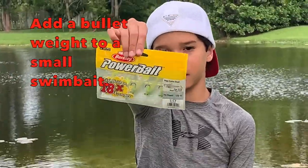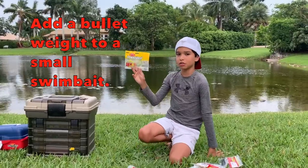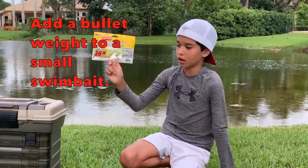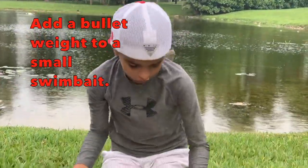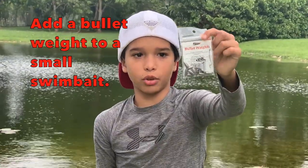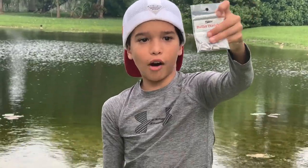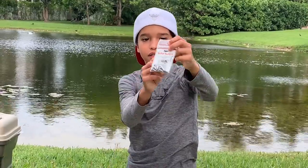This right here is called the Swim Bait by PowerBait and it's a small one which imitates minnows. Since it's light, you're not gonna be able to cast it far, so you're gonna use a bullet weight on your line so you can cast it farther.